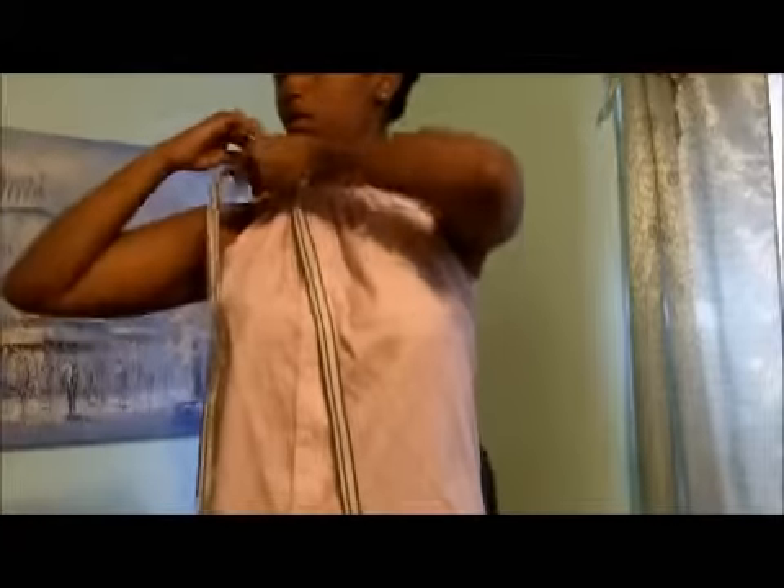I like to tie a nice big bow. And there's your summer chic top! You can do this with any type of shirt. Thanks for watching. Come back for more DIY videos.